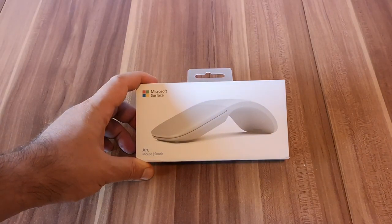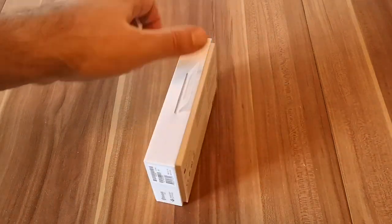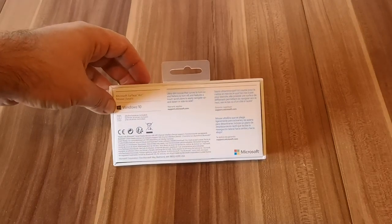As you can see, the mouse comes in a small box which features a big picture of the device on the top. On the back we just have a little bit of information about the product.